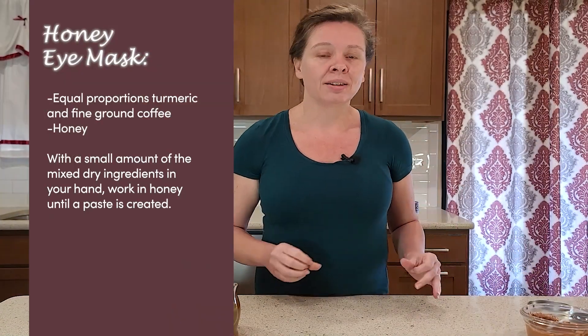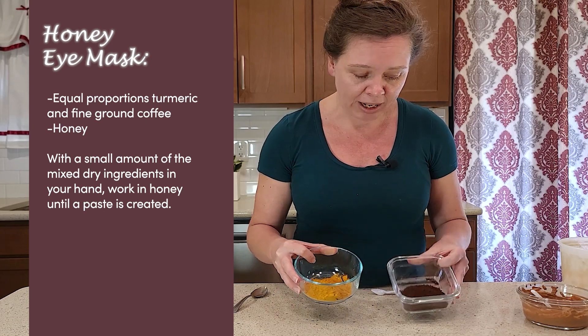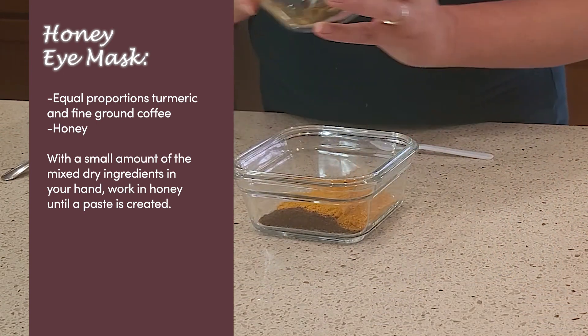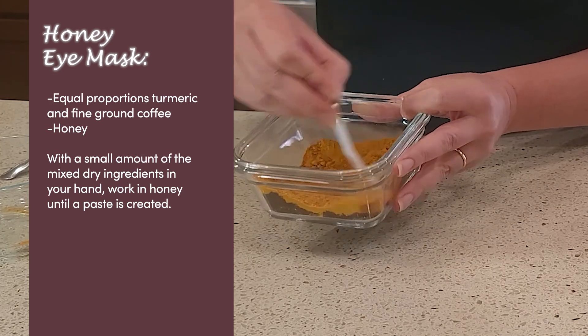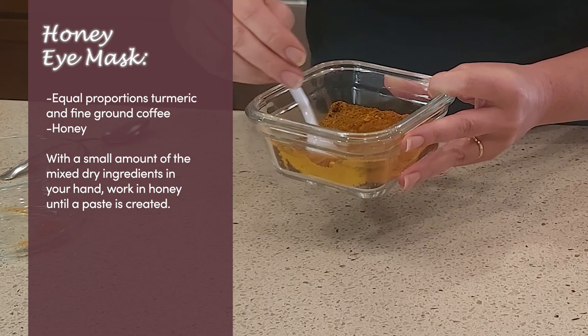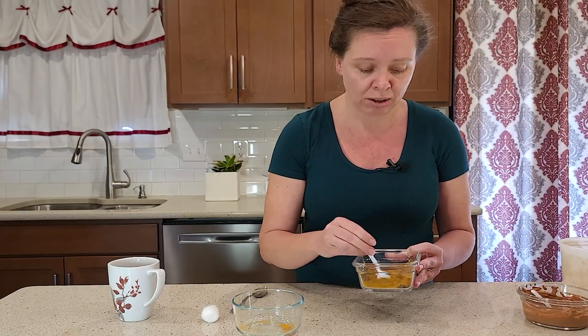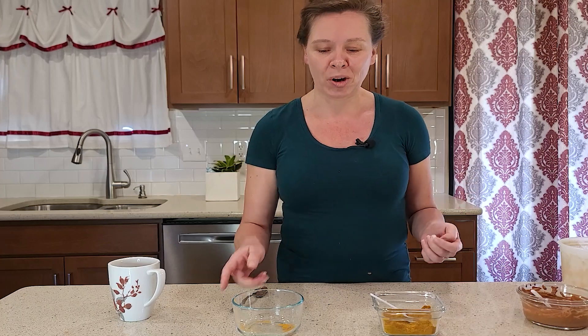But first we have to get ready for our eye mask. Three simple ingredients: turmeric, black coffee — more or less in equal proportions, we don't have to be exact. We're going to want to mix that up, and this will, just like the face mask, store in your cupboard for as long as you want. Ideally you want to use some kind of organic coffee without any chemicals.